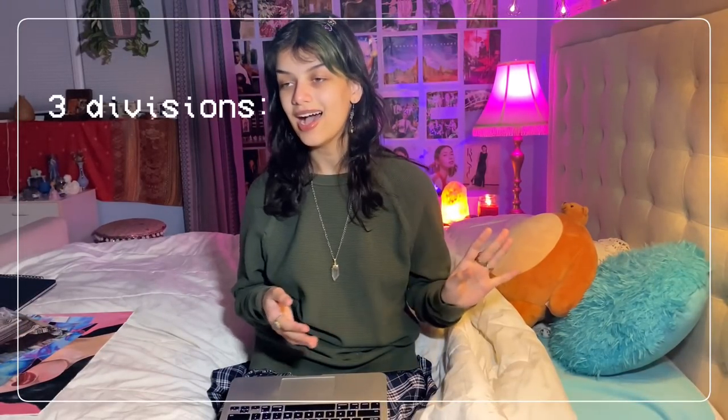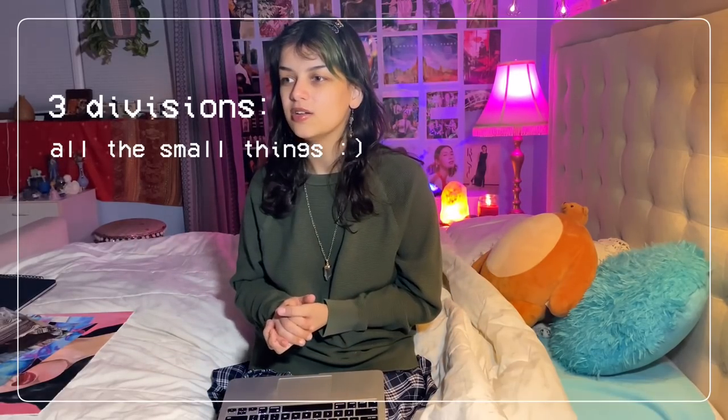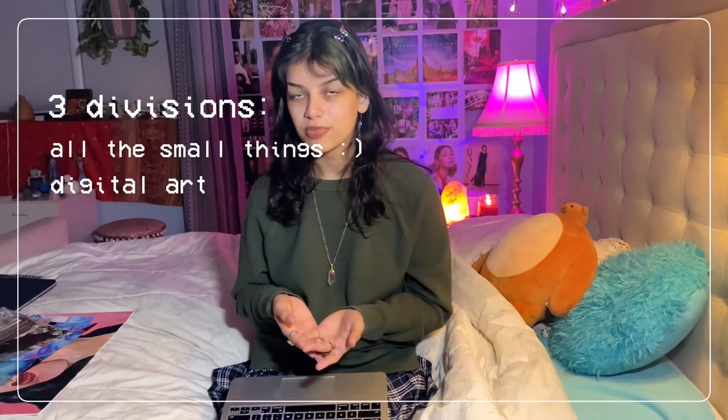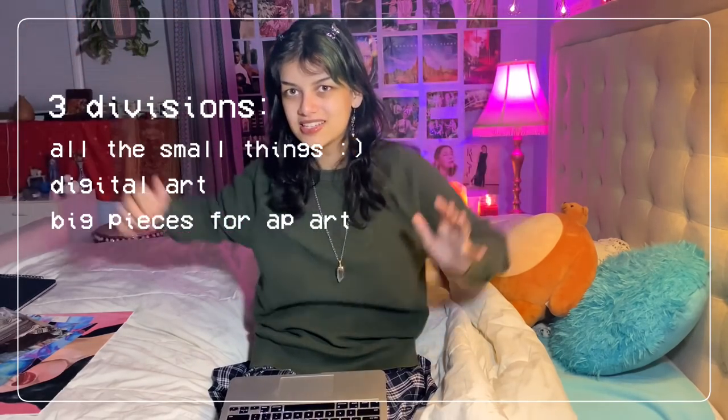That's all the art I made in quarantine, and I guess we're still in quarantine because Americans are special. I've separated this video into three different divisions: all of the small things in my sketchbooks that could be considered pieces if I were to rip them out, the second division is digital art which I do all in Procreate, and then division three is the big giant full pieces that are for AP Art.